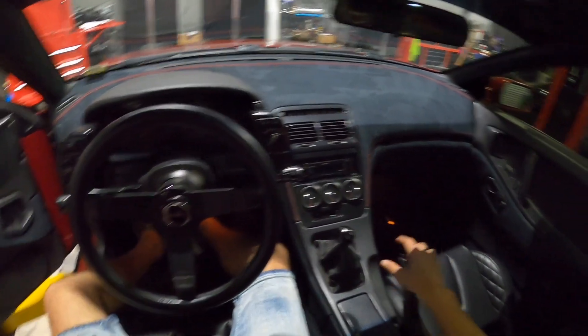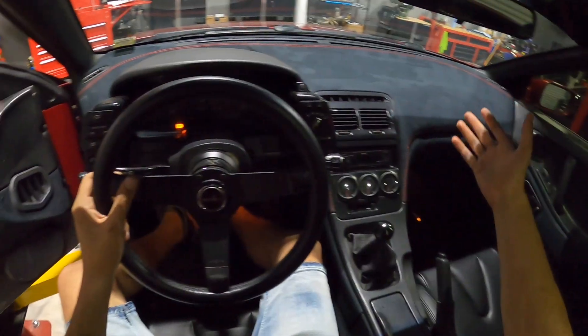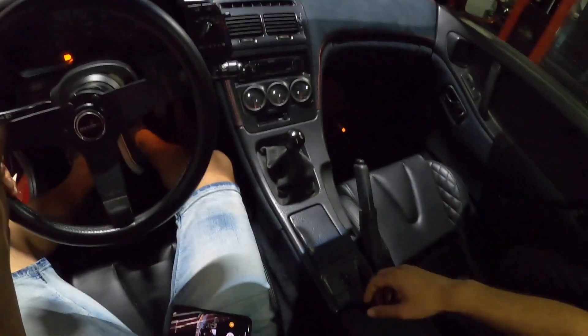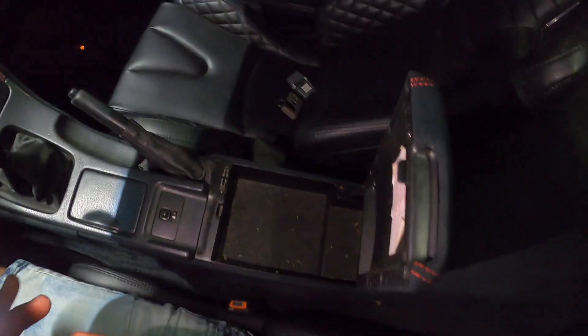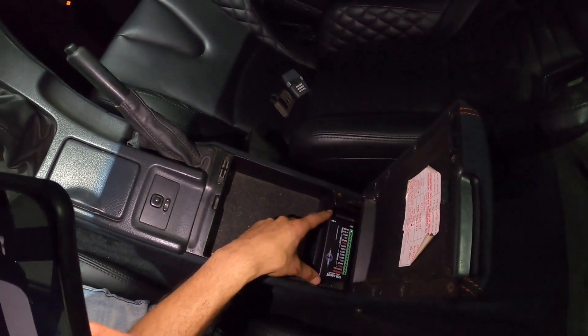I don't really know if I want to hide it completely and not be able to interact with it, but I don't want to just chuck it underneath the dash either. I do want to mount it somewhere accessible. I think I'm going to go ahead and put it in my center console - we have a good amount of space in here - and I think I'm going to mount it back here.